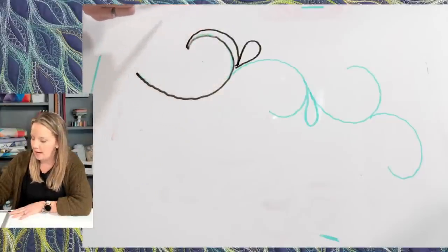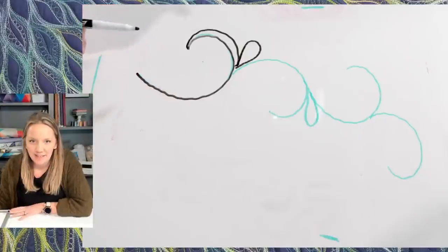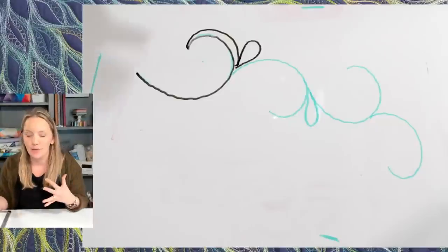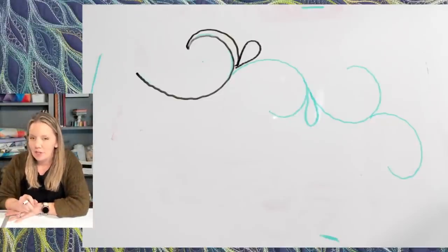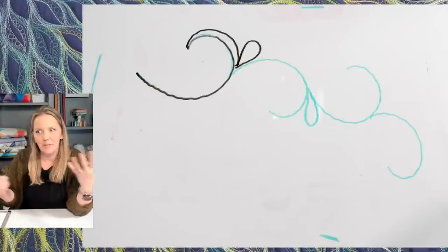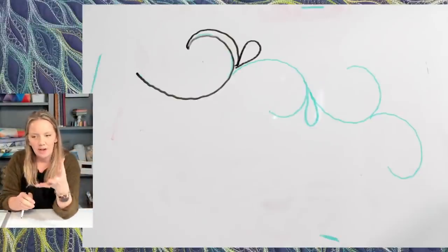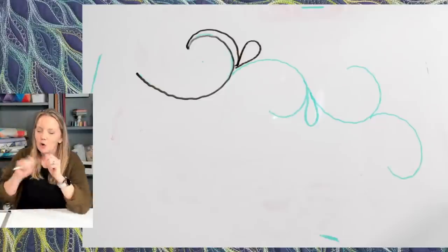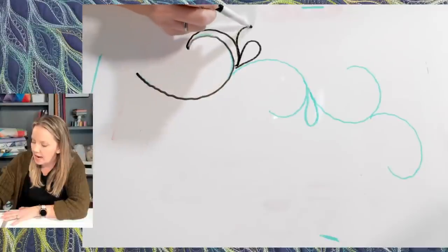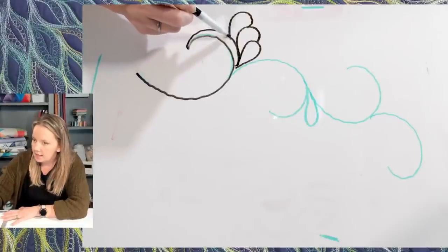So far: quilting my spine, getting back, adding my teardrop, and now it's time to just petal my way around my spine. Depending on how much space I have, I'm going to make these petals fairly large. This design needs some room to grow, so I'm not putting this in a really small area. I'm going to make sure I have enough room and really extend the petals out into that area to fill it in. I'm doing the custom type petal where I quilt them in groups of two.